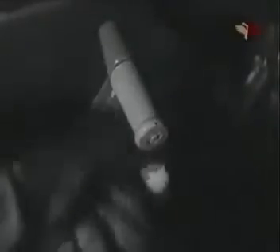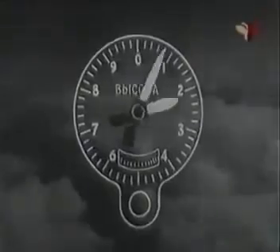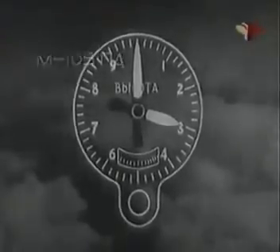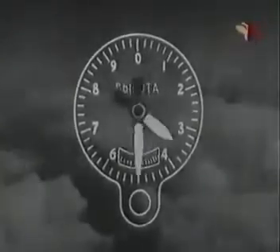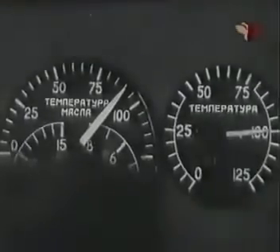Вторую скорость нагнетателя включай на высоте 2000 метров с мотором М105ПФ и на высоте 3000 метров с мотором М105ПА. Пользуйся высотным корректором с высоты 3000 метров для мотора М105ПФ и с высоты 4000 метров для мотора М105ПА. При дымлении мотора вследствие переобогащения смеси пользуйся высотным корректором независимо от высоты полёта. Рекомендуемая температура масла и воды — 90–100 градусов.